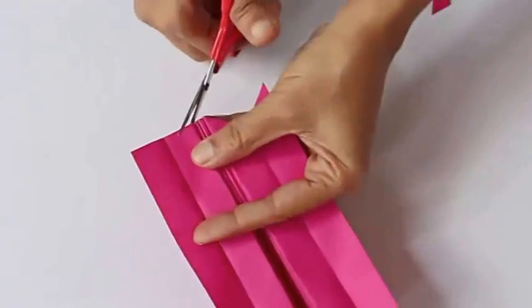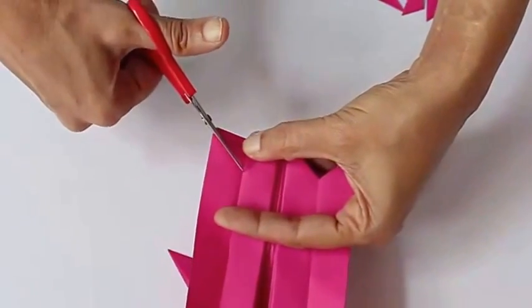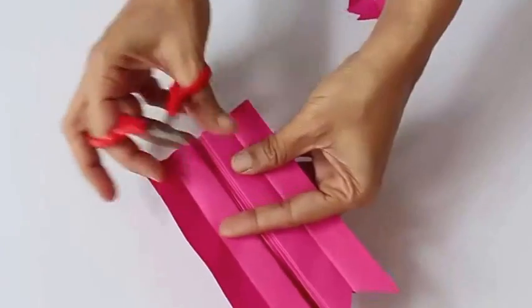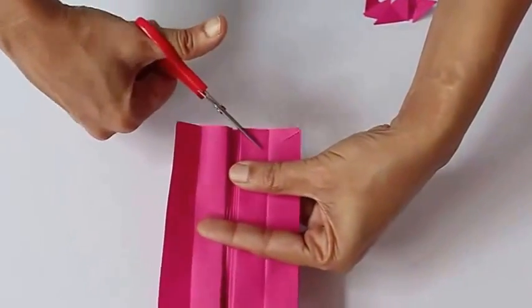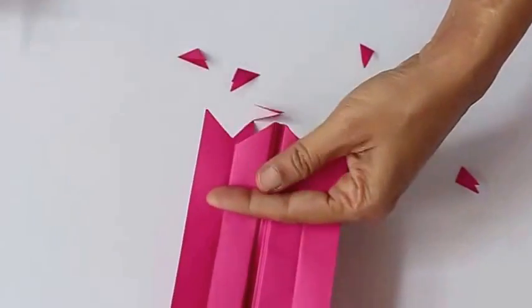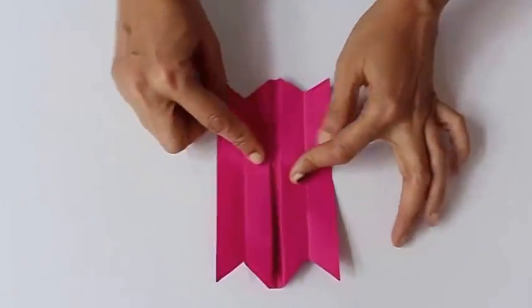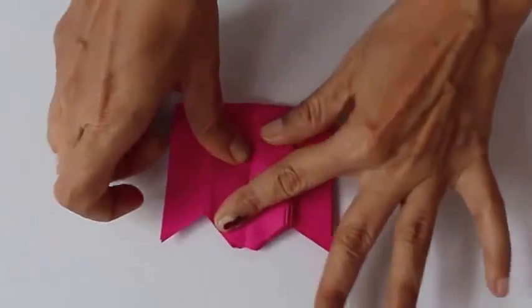This is the first one. The nipping will give it a kind of flower shape on the edges. This is the second triangle, the third, and the fourth. Now fold the paper into half.